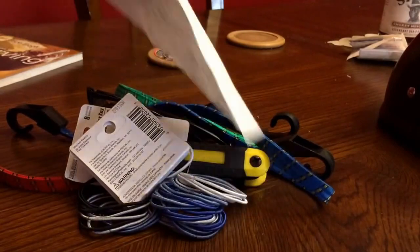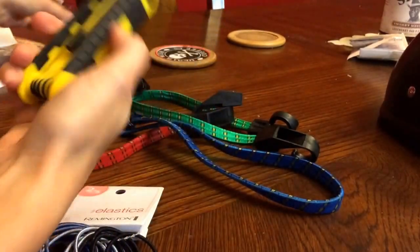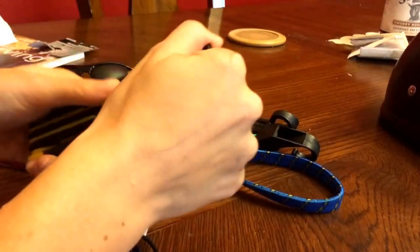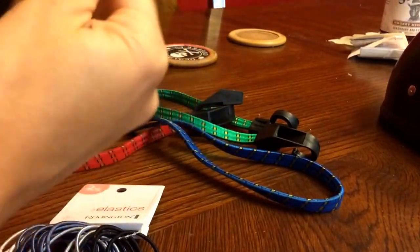Okay, on to the point of this video. I went to the dollar store today and got some things, so I'm gonna try to talk about and test some of these items. Basically I'm just gonna kind of try to act like I'm using them right now, just to see how they perform.